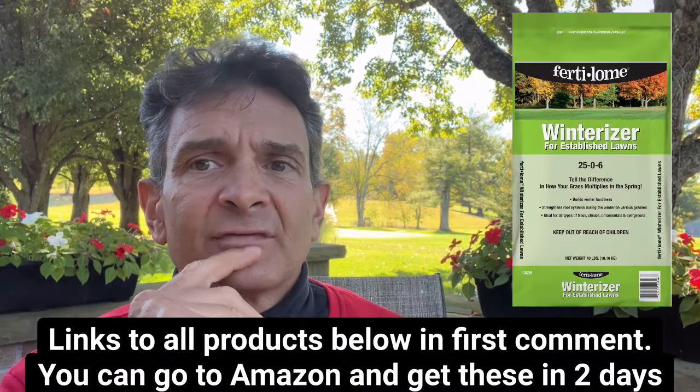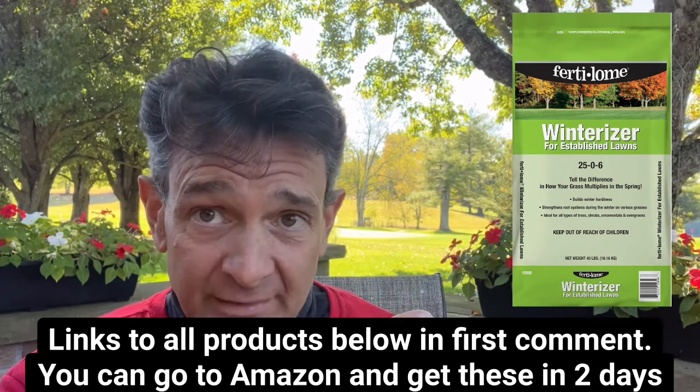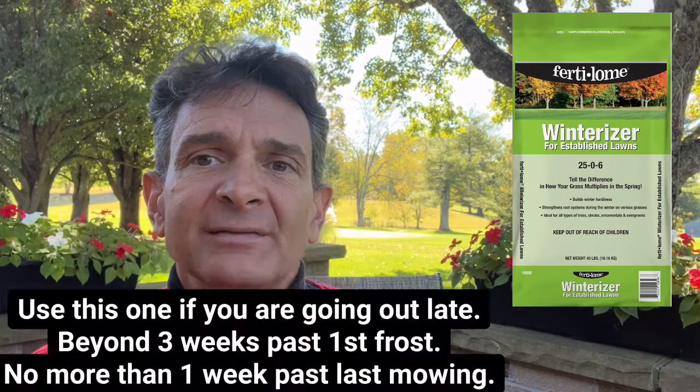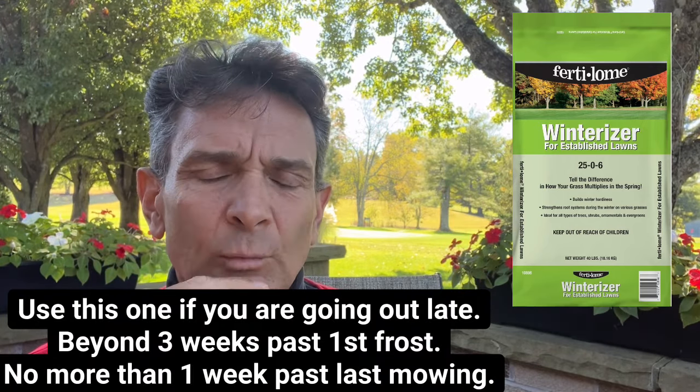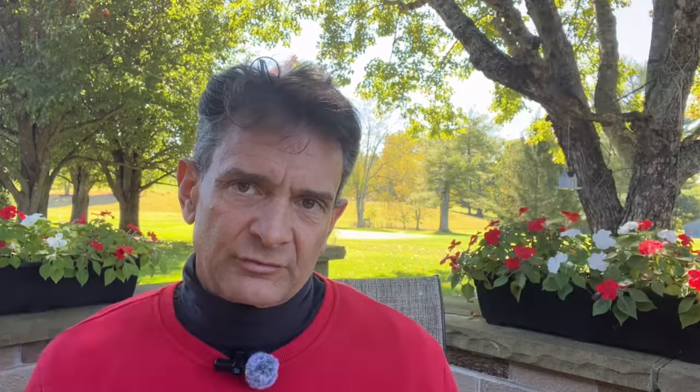One fertilizer I found is a Fertilone product. It has a fairly low amount of slow release nitrogen in it, which is kind of nice. It's actually the cheapest one I found as far as cost per pound of nitrogen — not that cheapest is best, but it has a low amount of slow release fertilizer, which is kind of what you want this time of year. You want to put it out and it'll feed for about two weeks, then the plant is really going to start slowing down and shutting down. For you guys in the North who need something to hit hard before going into dormancy, the Fertilone product is probably a good way to go.